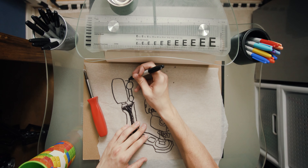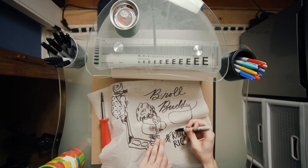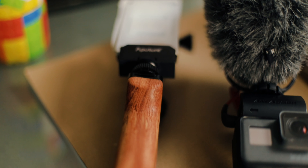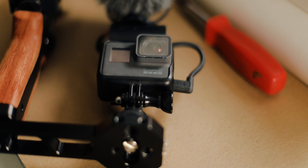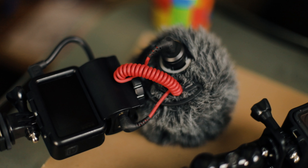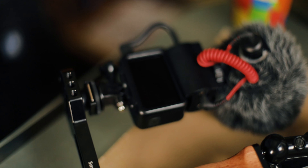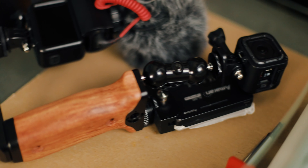Welcome back everybody, I'm your host Carsonus from Creationus, presenting Ridiculous Rigs. Today we have the B-Roll Buddy on the SmallRig wooden handle as the frame. Yes, you did see that right — that is two cameras on today's setup. It's all about modularity and efficiency, so let's hop right in.